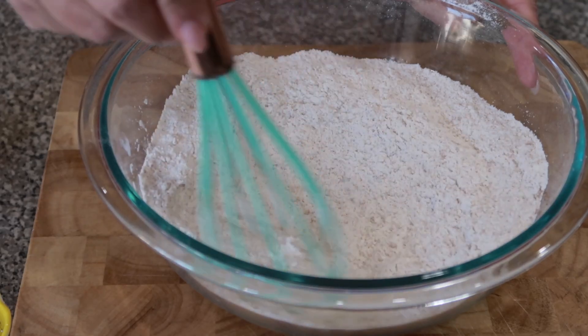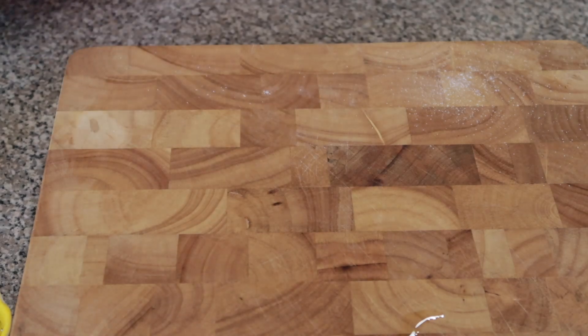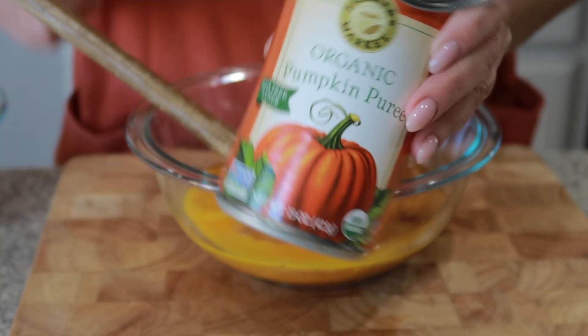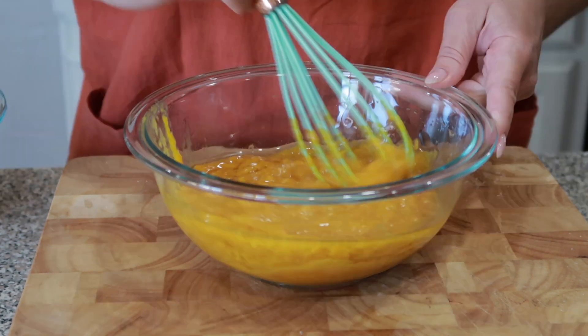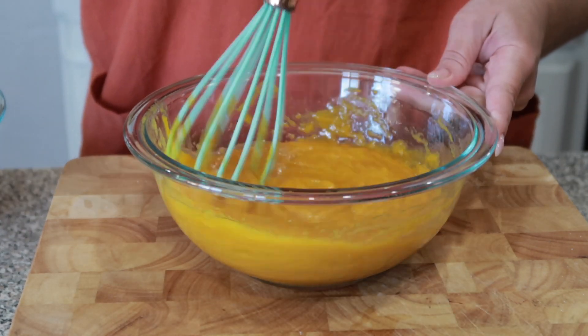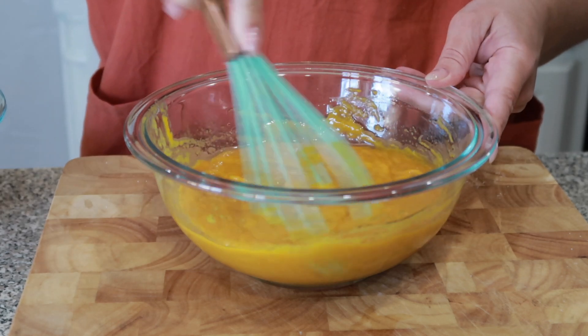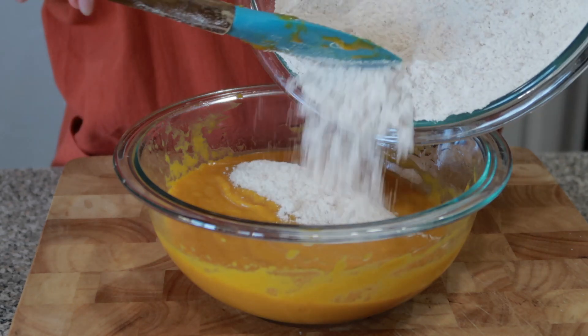Give that a nice stir and put it to the side. Grab a new bowl — I've already added my eggs. I'll be adding my oil, one teaspoon of vanilla, and my pumpkin. Give that a nice stir and get all of the ingredients incorporated.